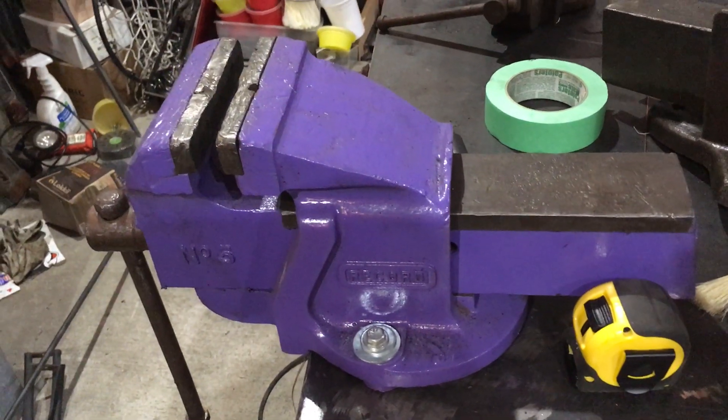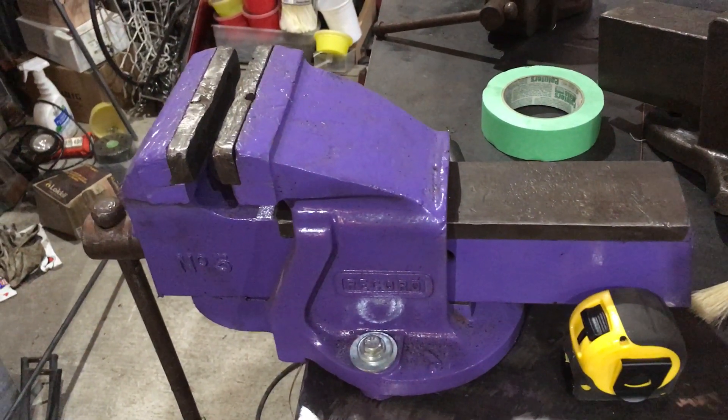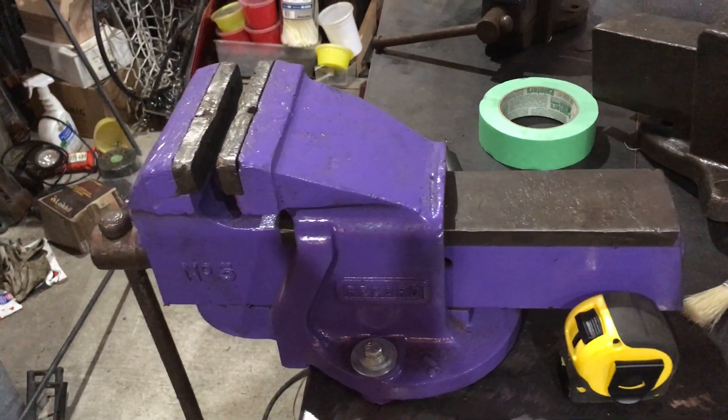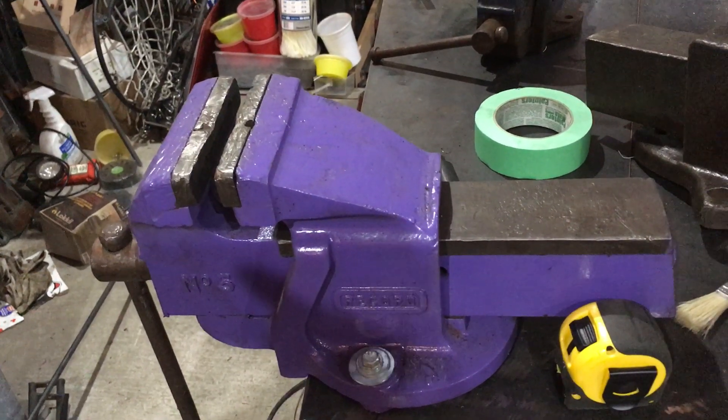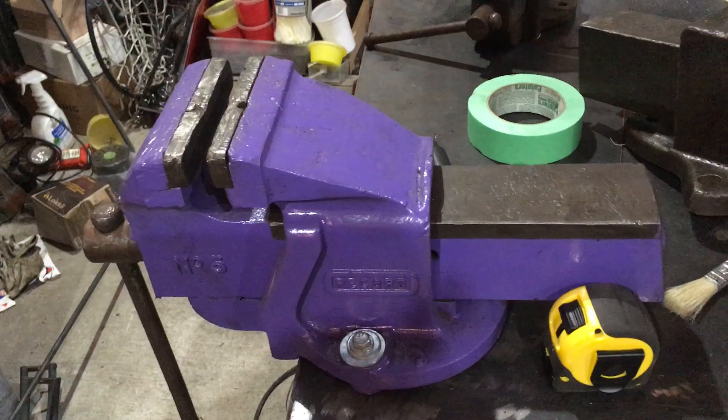It was put underneath a bench in the late 70s, sat in there till almost the 80s. Then the building was turned into my parents' house when it burned down in 1984, and then about 10-15 years ago in the mid 90s I asked my father, can I have that vise?